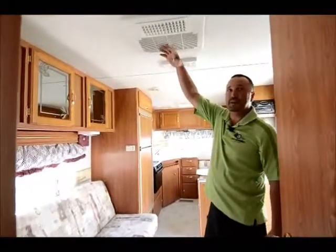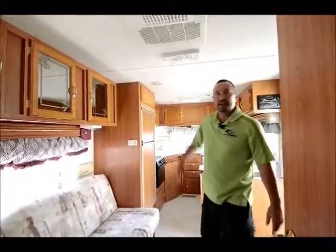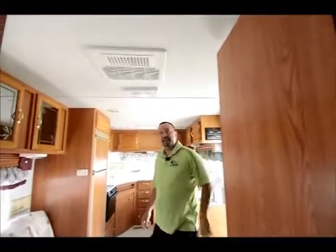On those hot days, to keep you cool, the air conditioning is right here. And you have vents throughout the ceiling that are ducted.